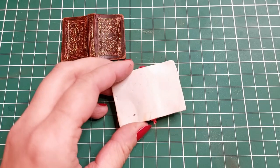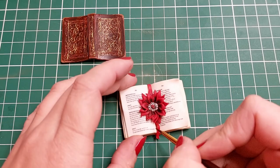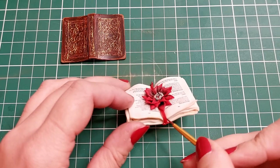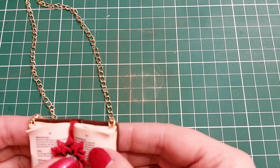And I tint and repaint the bookmark. Now I only need to put a chain on it and glue the book to the cover. And it's done!